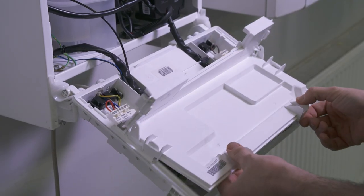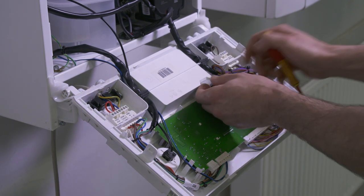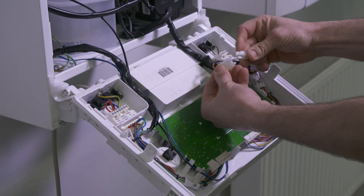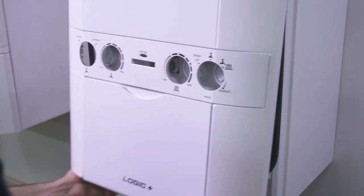The Smart Interface bracket can be wired into older Logic and Vogue combi models, as well as the current models. Refer to the installation guide for full details on wiring into the different models and for a guide to additional wiring components that may be required on older models.